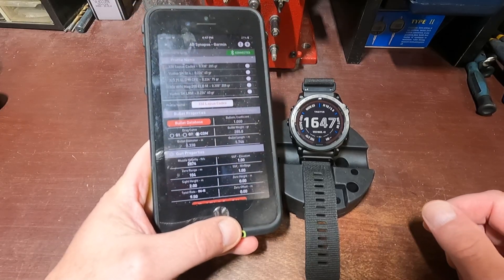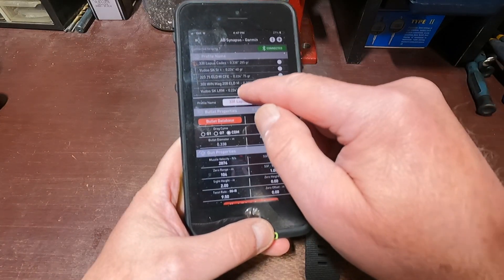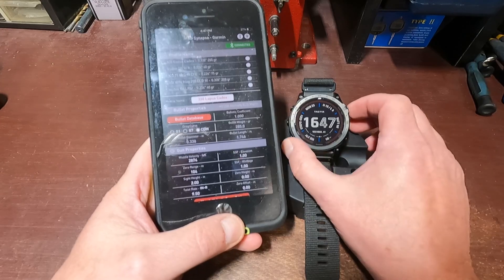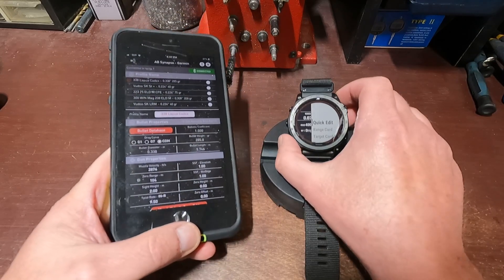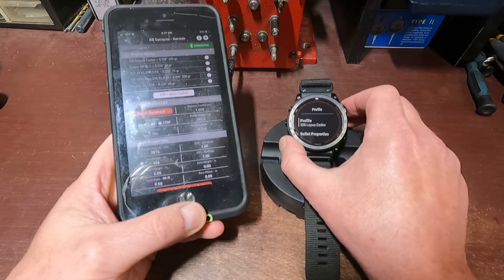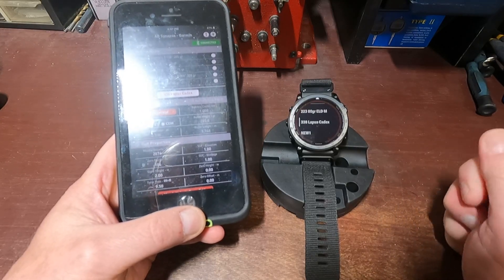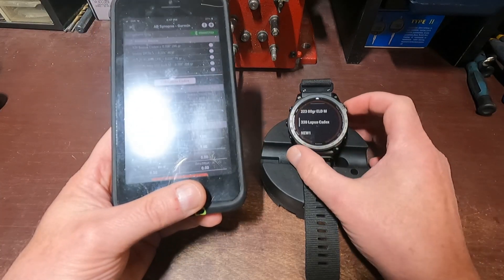Once you have it on your phone, it looks something like this — sorry for the glare from the lights. As you can see, I already have five profiles on here. If I go to Ballistics, then down to Profile and hit Enter, you can see I have two of them already on here — the 223 70 or 80 grainers and the 338 Cadex.